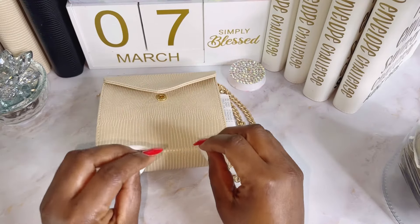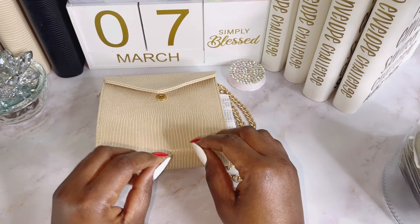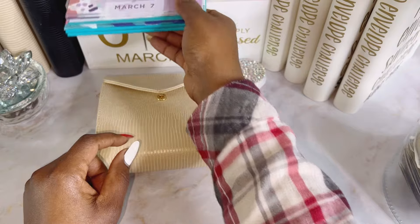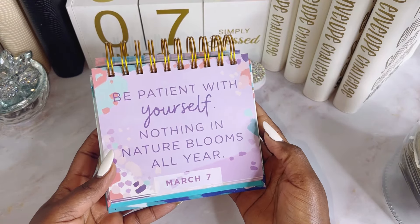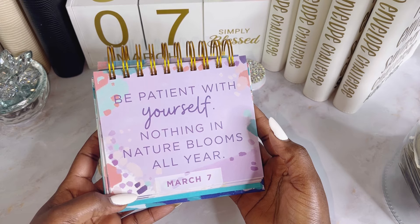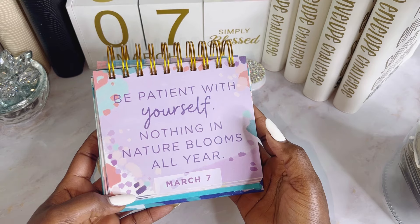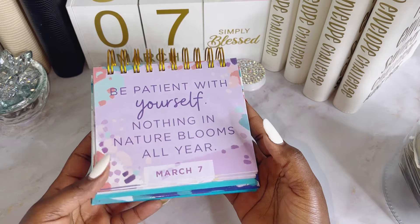Hi, hello! This is your girl Josie. I hope everybody is doing very well. Today is another day. Let's go ahead and read the motivational message before I get started. When I read it I was like, this is talking to me. Most of the times when I read motivational messages I feel like it's going directly into me. It says: be patient with yourself — nothing in nature blooms all year. You really have to be patient.